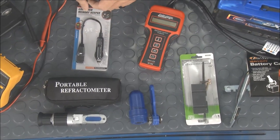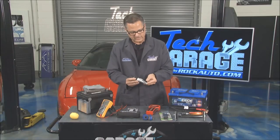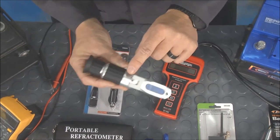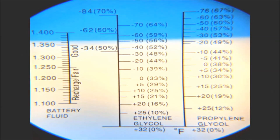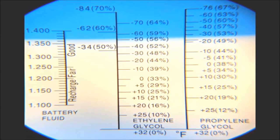Another cool tool they sent me is called a refractometer. What we did earlier is we opened it up, put a little bit of electrolyte right there, closed it, and looked through it. You can see the graphic yourself — I took a picture of it and it shows the specific gravity of the electrolyte, which is directly related to the state of charge of the battery.